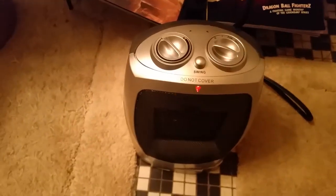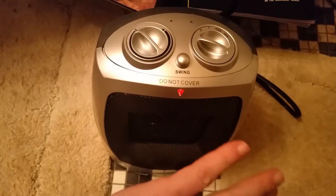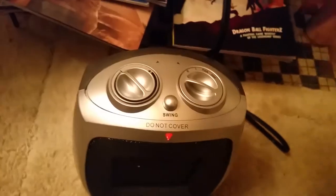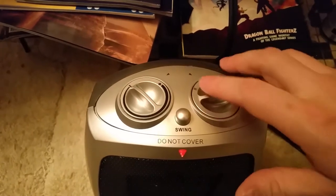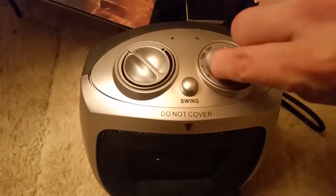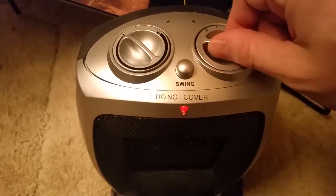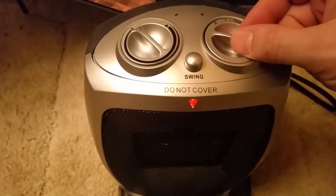Alright, we've got this bad boy plugged in. I can tell you right now it puts out a lot of heat — more than I think the other one did. It's very comfortable. I have the temperature set all the way hot. Looking at the controls: you've got fan-only with no heat, and all the way is off. There's a power indicator light. You can hear it drop down when you switch to the 1500 watt setting — more current draw — and when you cut it back you can hear the fan pick up speed.